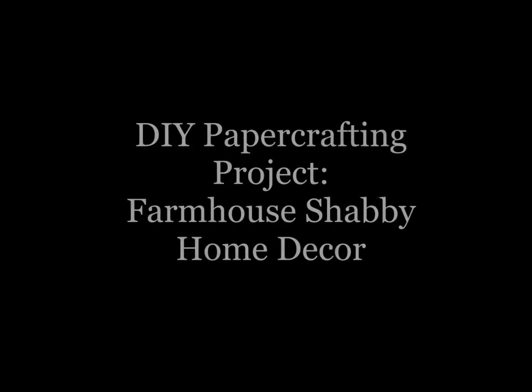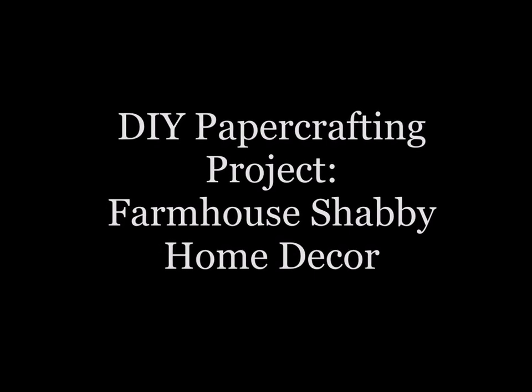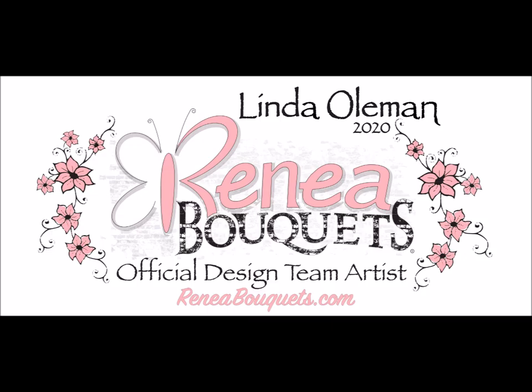Hey there! Today we are working on a paper crafting project. This is a farmhouse home decor sign with a little touch of shabby chic. Since I'm a designer for RenableK's, we'll be focusing on using product from RenableK's.com on this project today. So let's get started.